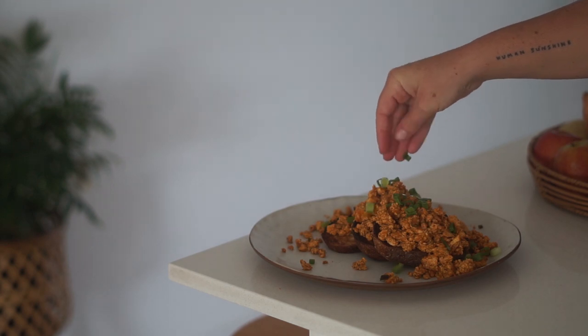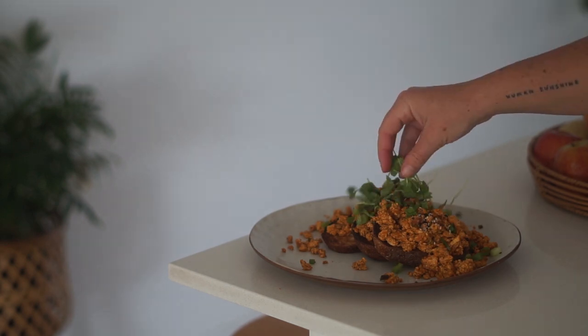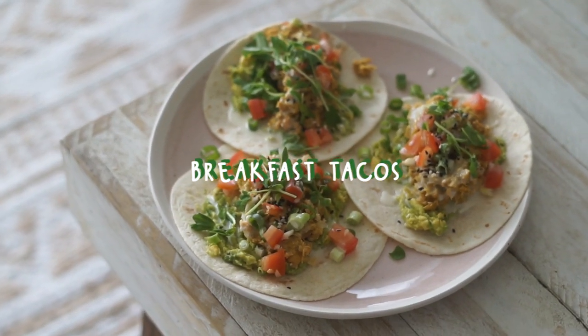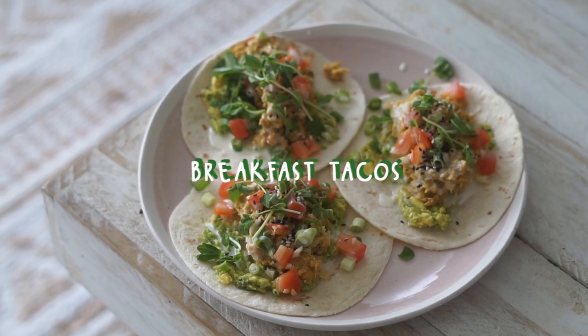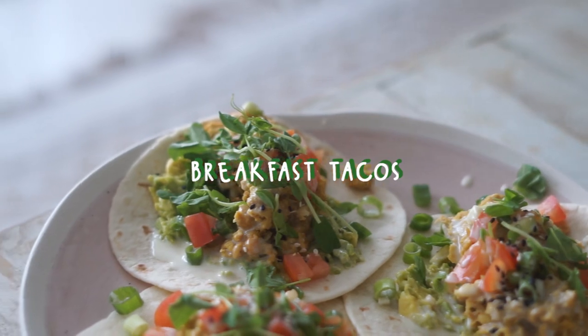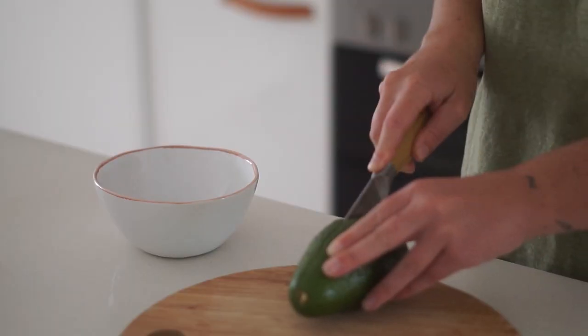Followed by some spring onions as well as some sesame seeds and some sprouts to finish it off.